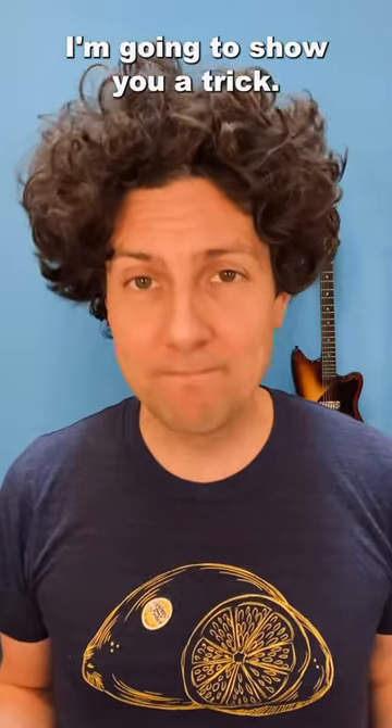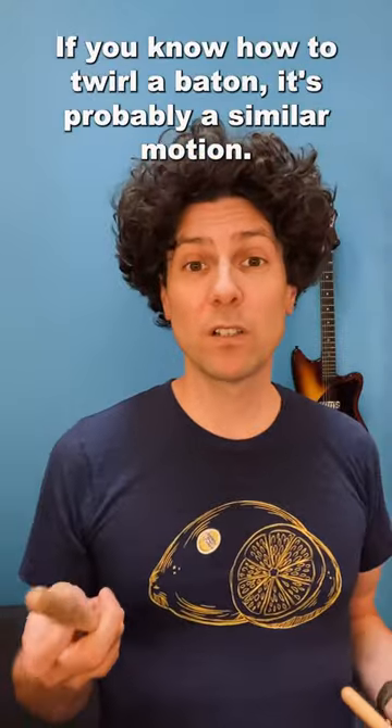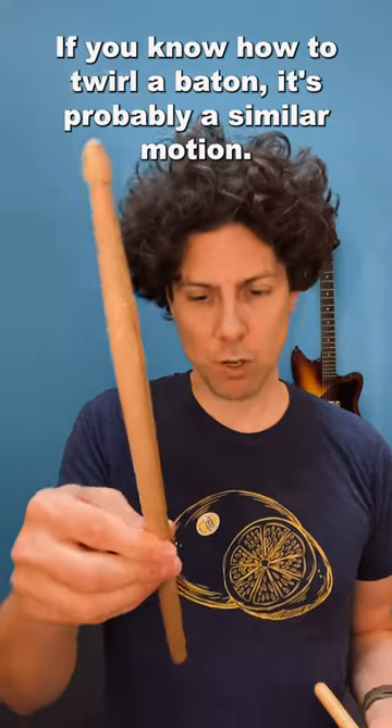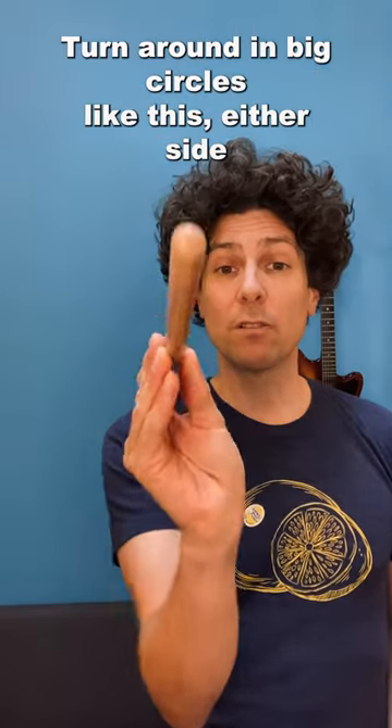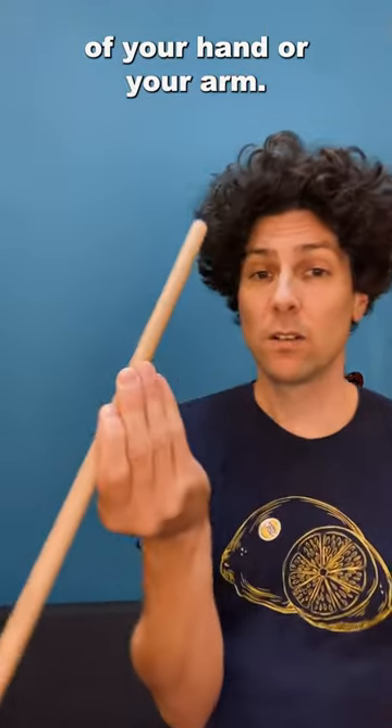For Halloween, I'm going to show you a trick. This is how I twirl a drumstick. If you know how to twirl a baton, it's probably a similar motion — you're making either end of the stick turn around in big circles like this, either side of your hand or your arm.